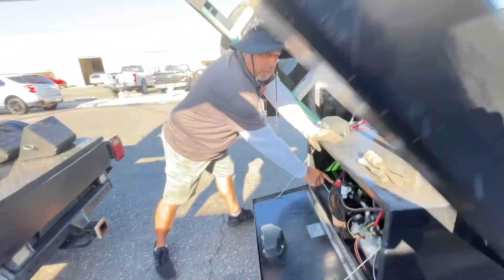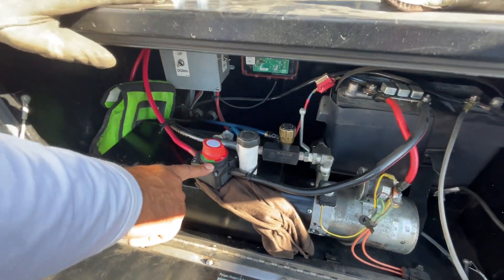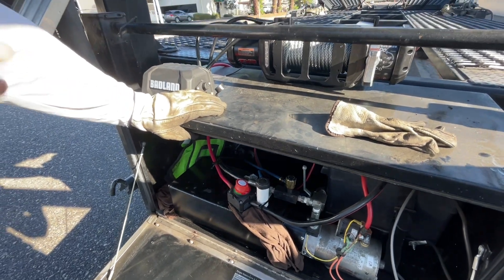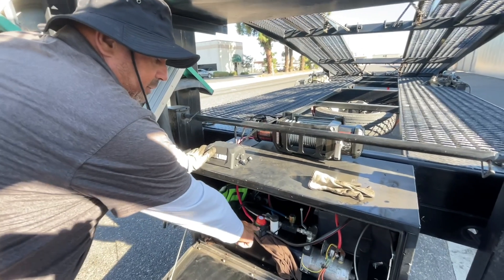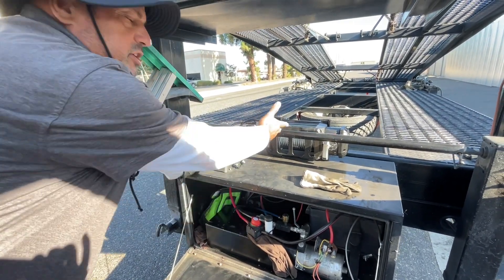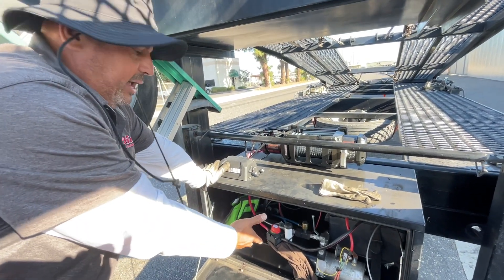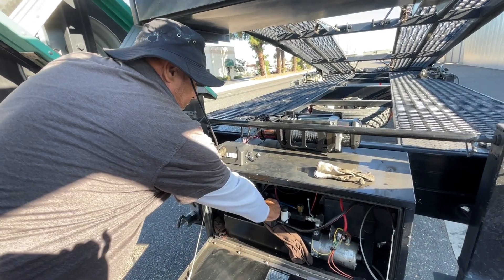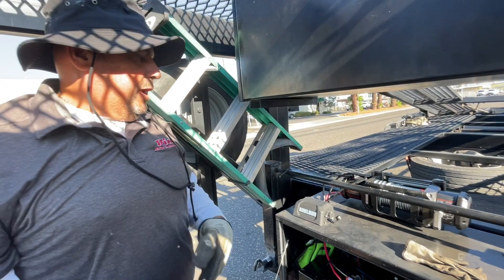It does come with this marine kill switch. It's kind of funny — when I first got this trailer it came with the winch but it didn't come with the marine kill switch. When I purchased this one it came with it. I'm like, wow, it's the same one I bought on Amazon — I think I paid $33 for it. But it works, it's pretty cool. I'm happy with it.